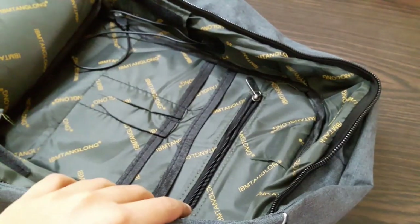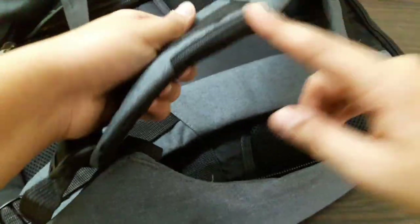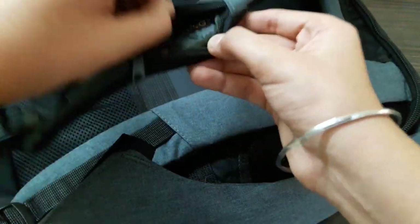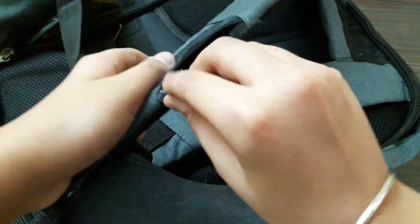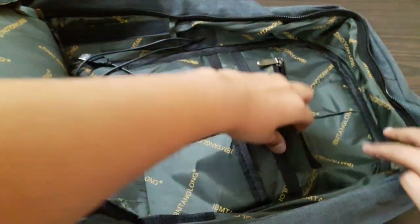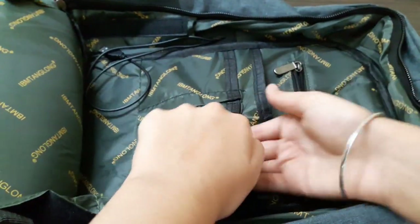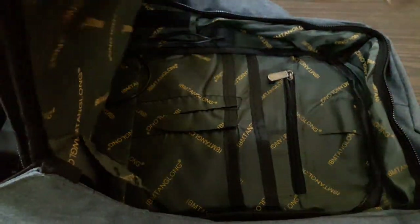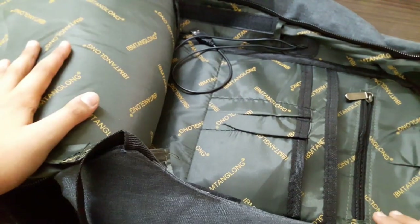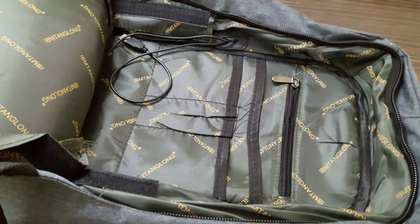This bag has so many sections to keep things in. It has a credit card slot where you can keep your credit cards and some cash — there's a small section for cards and other valuables. There's also a zipper for money, a port for an iPad, a slot for a power bank, and you can even fit your laptop in here. This bag is really useful.